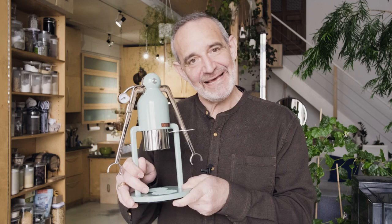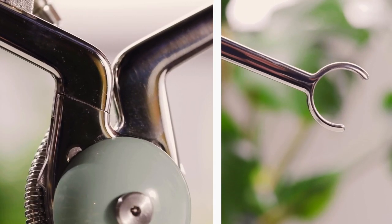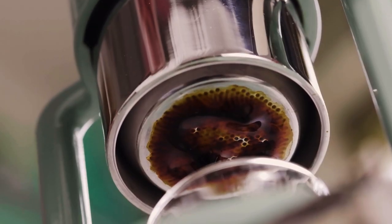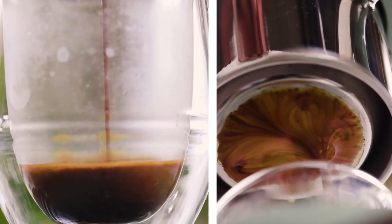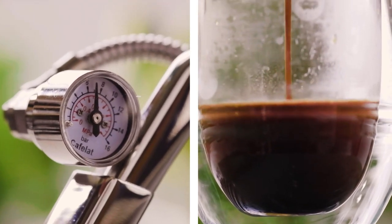Hi, it's Rob here today and I'm here to introduce you to my new best friend. This is the Café Lot robot and this is how I make my coffee now. In our last video on Nadia and Rob, our YouTube channel, we showed the pure beauty of this machine — a really nice poetic piece about the beauty of espresso. I thought this one I'd like to explain the process a little bit more and some of the thinking behind what I'm doing.